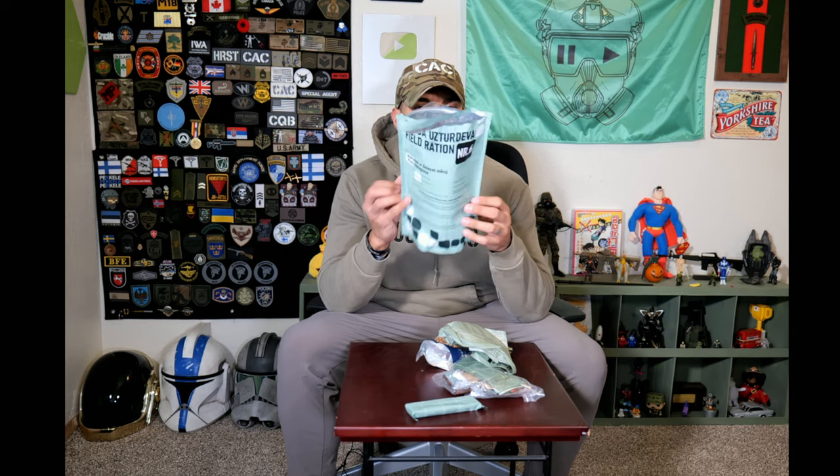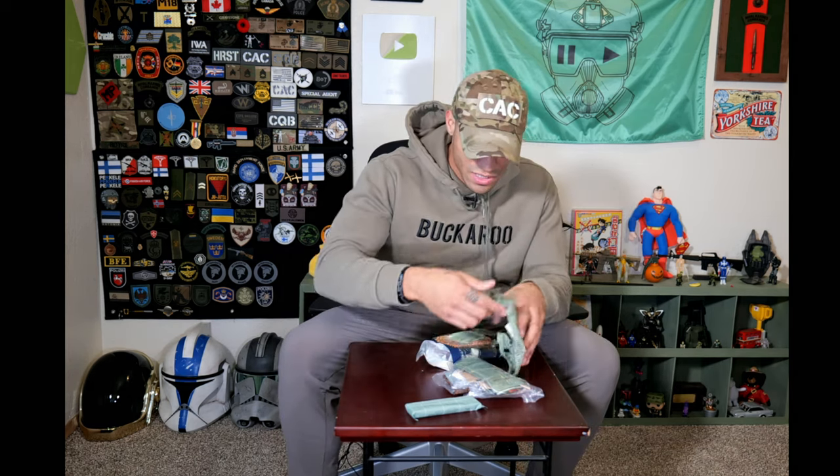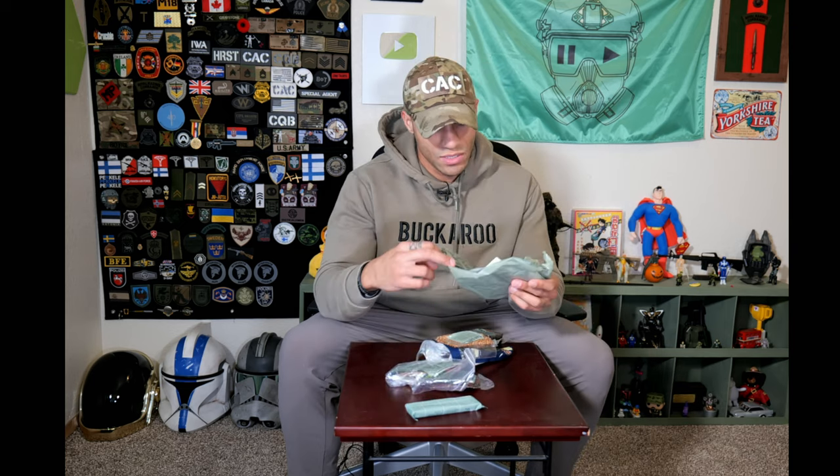We're just going to dump it out and see what's actually included. If you guys are from the Latvian military, let me know how you guys like your rations, or if you've had some foreign rations like a US ration, let me know how it compares. So let's lay everything out. It looks like we have a menu card here, which will be helpful for translating some of the stuff. We have a heater, which looks very similar to the US MRE flameless ration heaters.